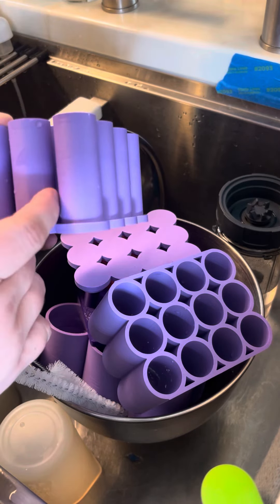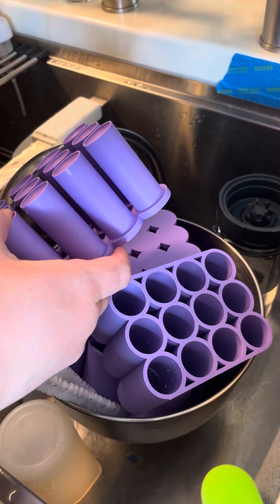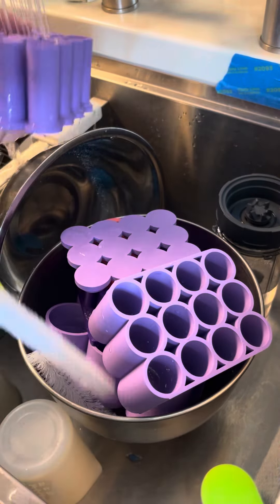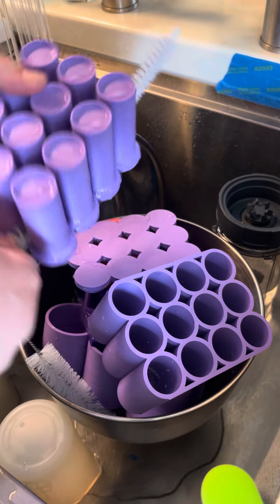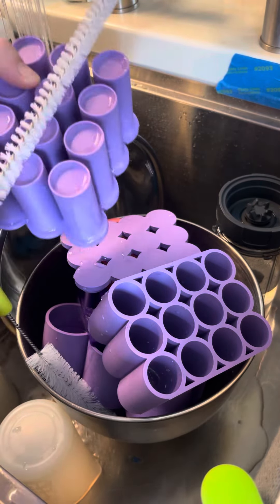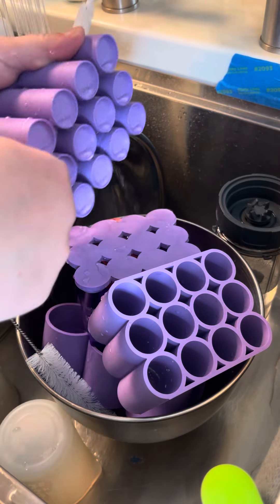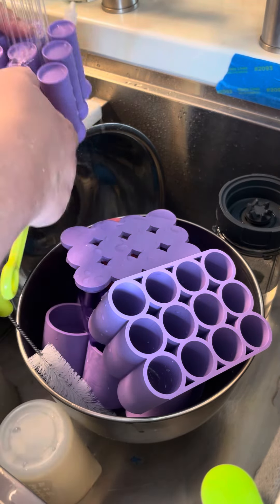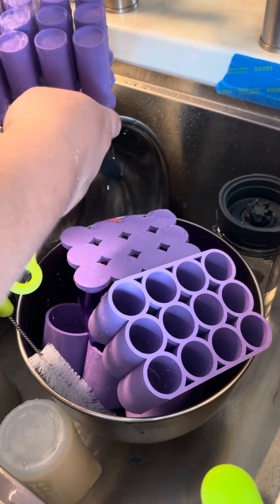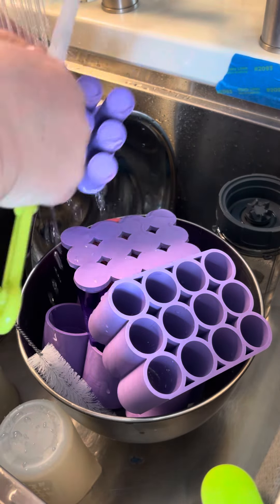It's maybe not even a quarter of an inch in between here, so it can be a little bit more difficult to clean. I had gotten these pipe cleaner things for my water bottles — it was like a multi-set off of Amazon — and it makes this super easy, just in case there is any mix that's in between here.